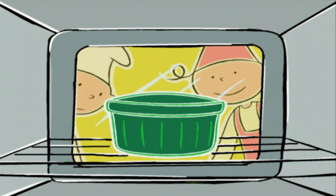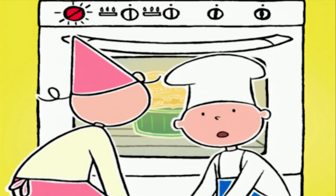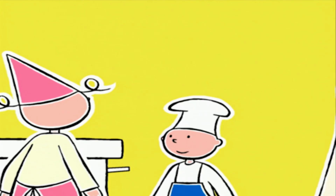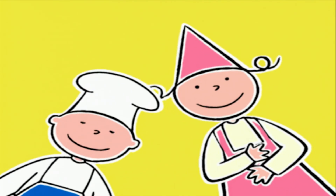Sinon, sinon il va complètement retomber, il ne va même pas monter ! Voilà, c'est prêt les enfants ! Et si on rappelait les deux secrets d'un bon soufflé ?